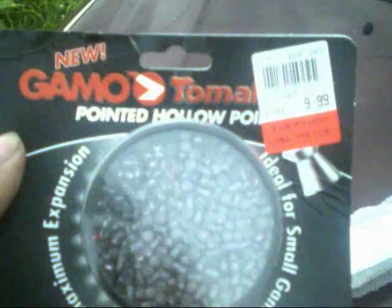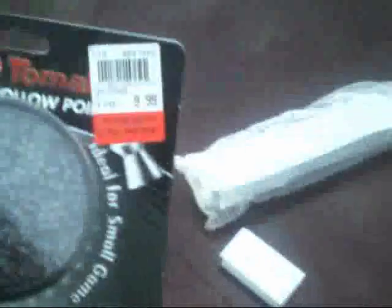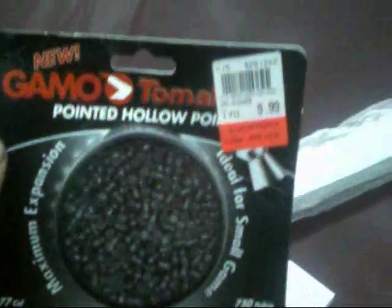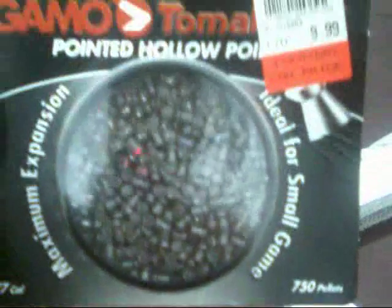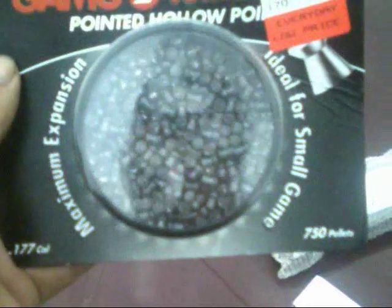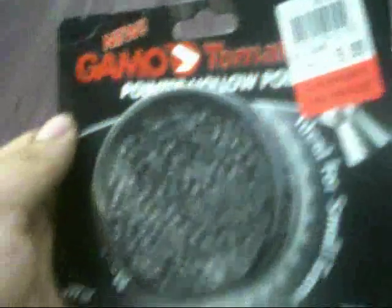One last item — I wanted to show the pellets we bought. We got the Gammo Pointed Hollow Points — basically hunting pellets. I don't think anyone's really buying this gun as a target gun; it's probably not the most accurate thing on the market for competition. So a lot of people will use something like these. I like the pointed pellets — they seem to be more accurate. These also still have the hollow point behind the tip, so they should have good expansion on small game. And they were the right price: 750 of them for $10. You can't go wrong there.